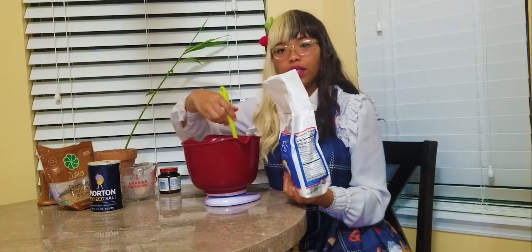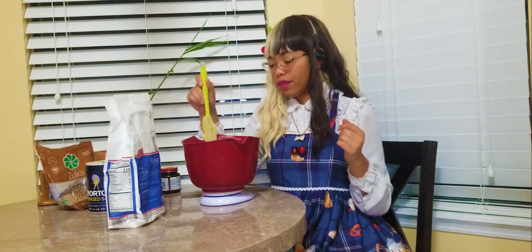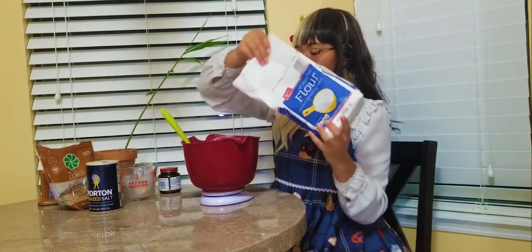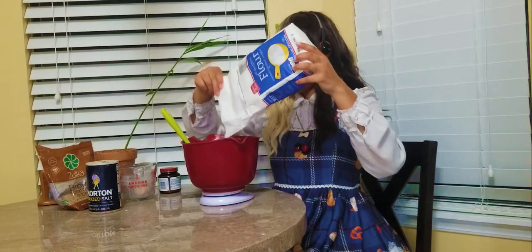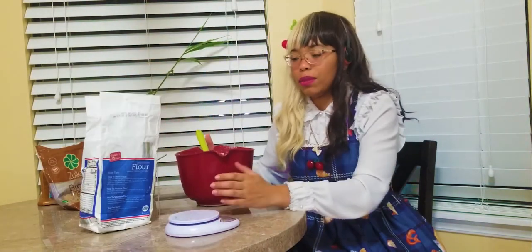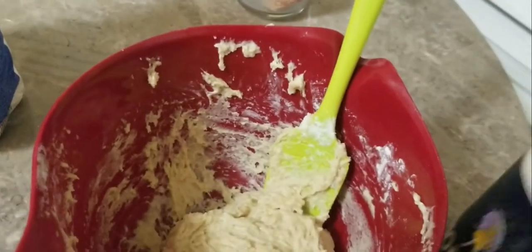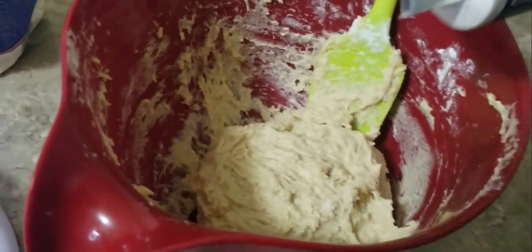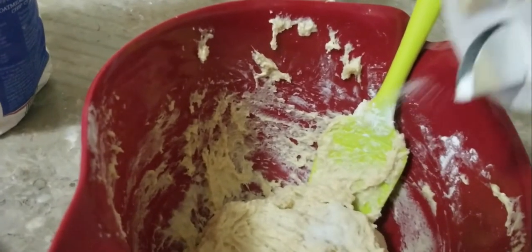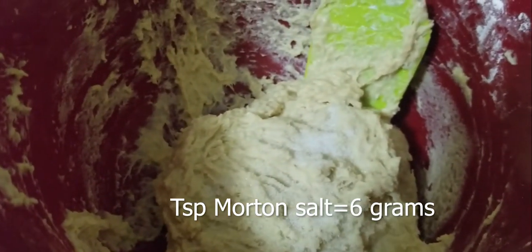I'm adding flour until the dough starts getting nice and thick. The dough just started to thicken up a little bit, so I'm going to add a smaller amount of flour. I got to 300 grams of flour and I think we're starting to get there. I can't believe I listed the salt in the ingredients but almost forgot it — this is super important for your bread. If you properly salt it, the flavors will not balance otherwise. I put about a teaspoon of salt.